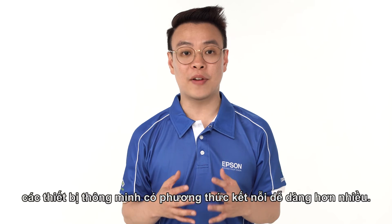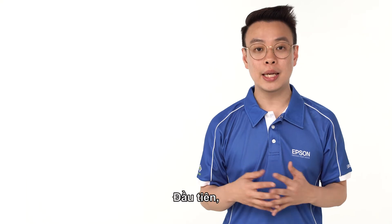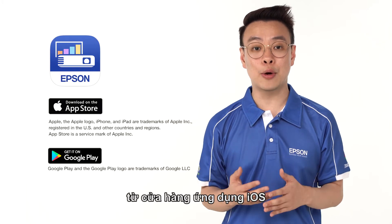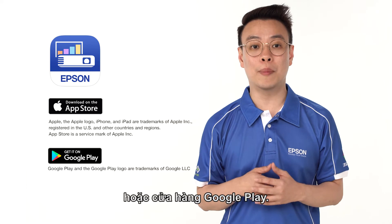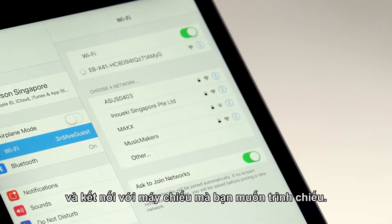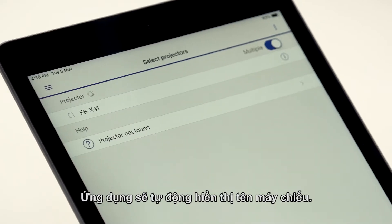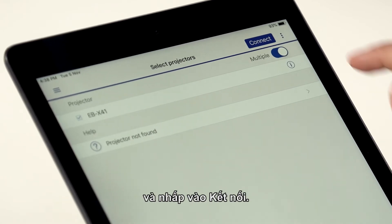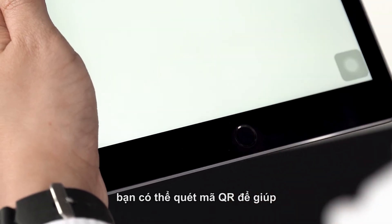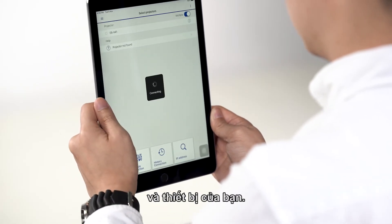Comparing to PC, smart devices have a much easier connectivity method. Firstly, activate the iProjection app that you have downloaded from either iOS App Store or Google Play Store. Go to wireless settings and connect to the projector that you wanted to project. Next, launch the app. The app will automatically display the projector name. Check on the box and click on Connect. Alternatively, you can scan the QR code to facilitate easier connectivity between the projector and your device.